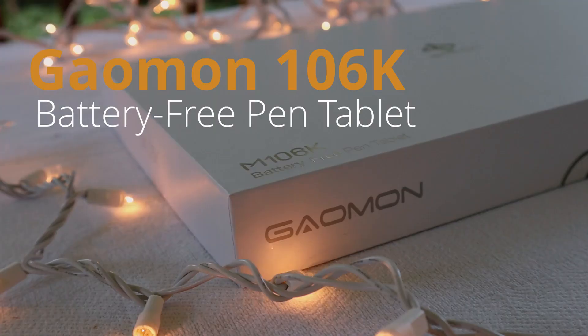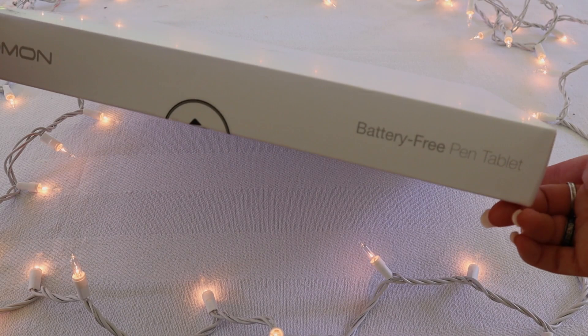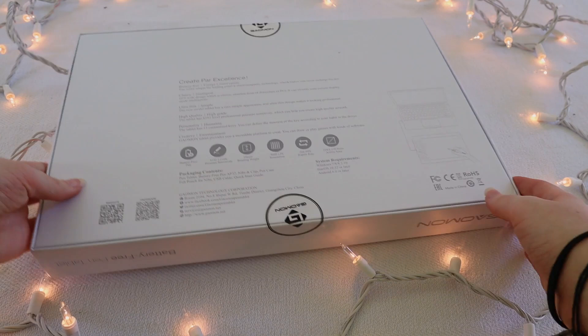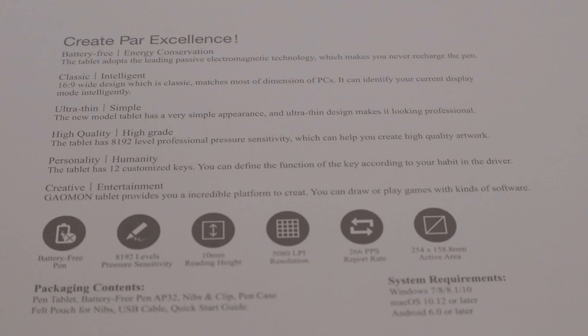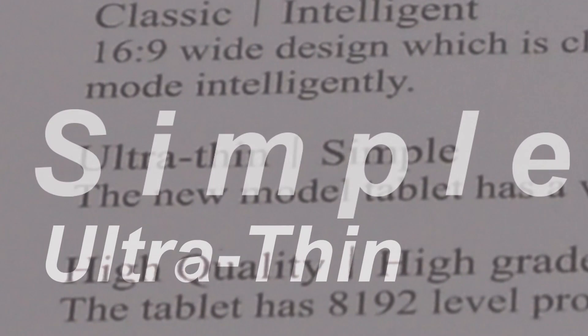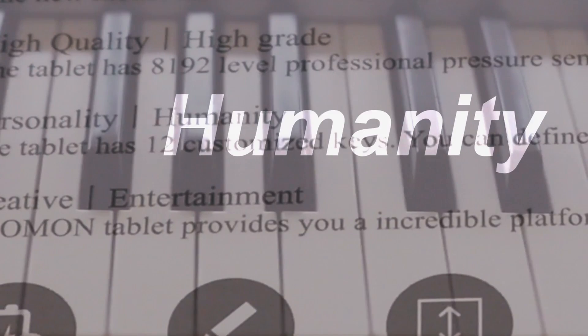This is the Galmon 106K battery-free pen tablet. Already this packaging is looking sleek and nice. When you flip over this beautiful tablet box you'll find some lovely features listed on the back, such as: create par excellence, classic, intelligent, ultra thin, simple, high quality, high grade, personality, humanity, creative, entertainment. With descriptions like these you might be thinking you're purchasing your own personal robot that does all your chores for you and compliments your hair — and you'd be absolutely correct.